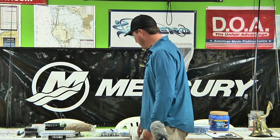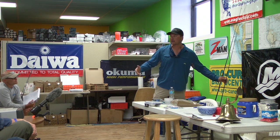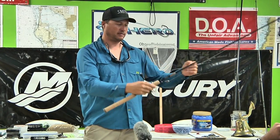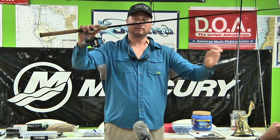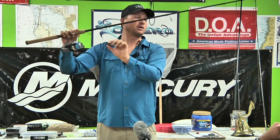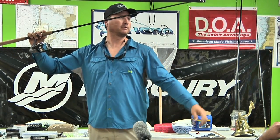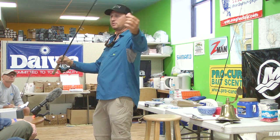First and foremost, your tackle setup. Everybody thinks when you go offshore you've got to have heavy, heavy gear. This is what I hog snapper fish with: 15-pound test braid, 25-pound fluorocarbon leader, and a one to two ounce egg sinker. I tie a double uni knot to the braid so that weight will slide up and down on there. The trick is you want a nice fluid system.